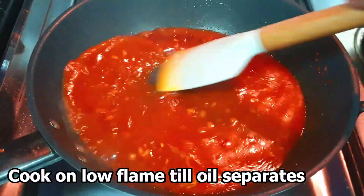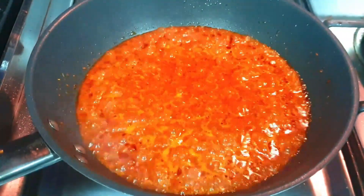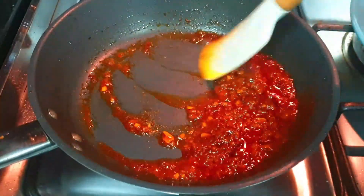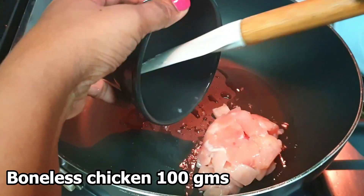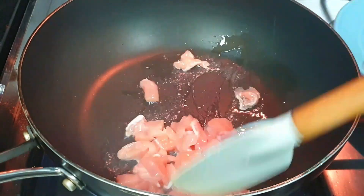Add a little flame. Add the chili paste. Add a pan and make a pan.